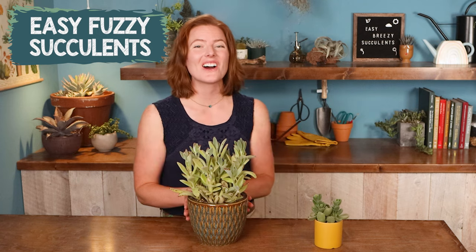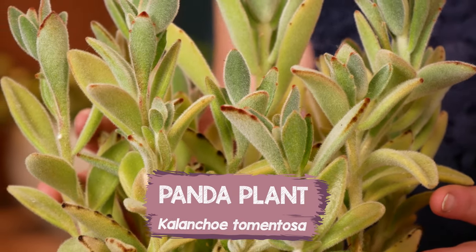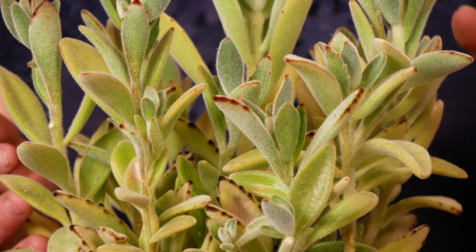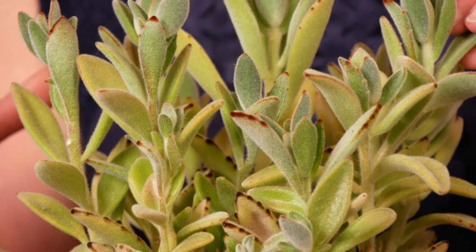Next up, we have our easy fuzzy succulents. And my choice for this group has to be the panda plant, also known as Kalanchoe tomentosa. The entire plant is covered with this short little felty, velvety coating.